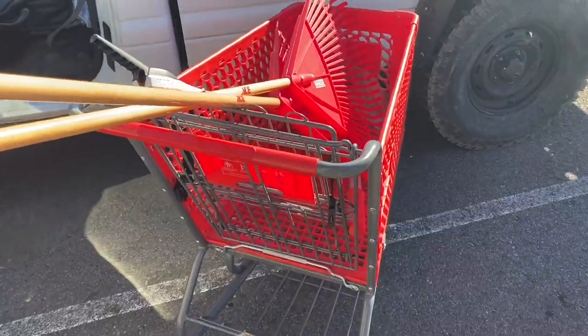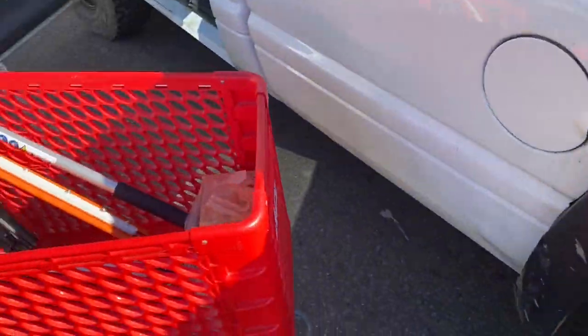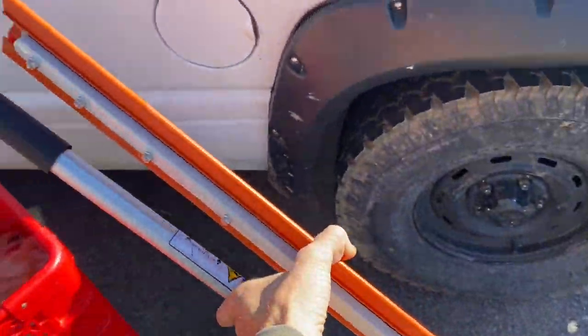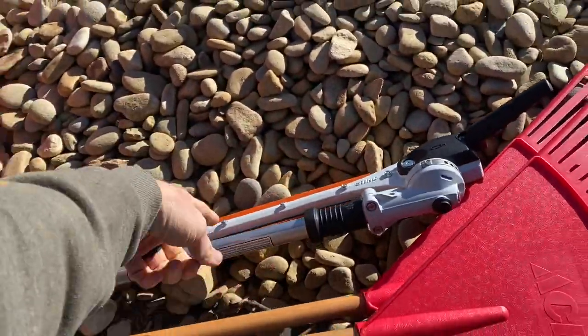On the road to get to the job site. Check it out — I got two more leaf rakes, been needing those. I lost one and the other one broke. And I also picked up this awesome pole saw extension, so that's going to be super helpful.